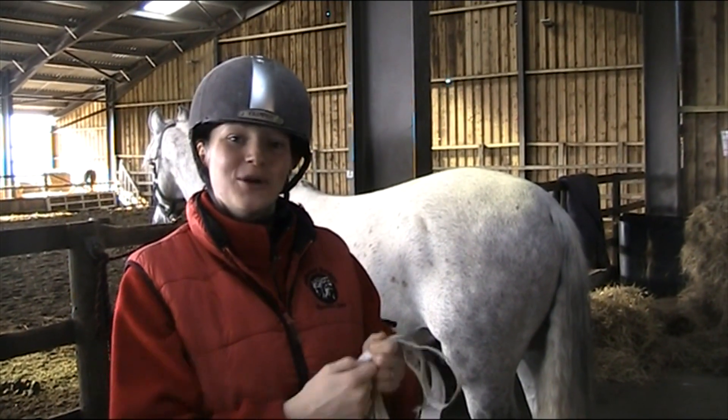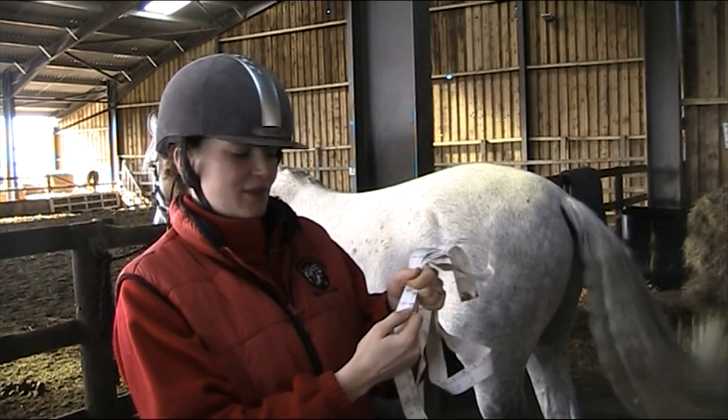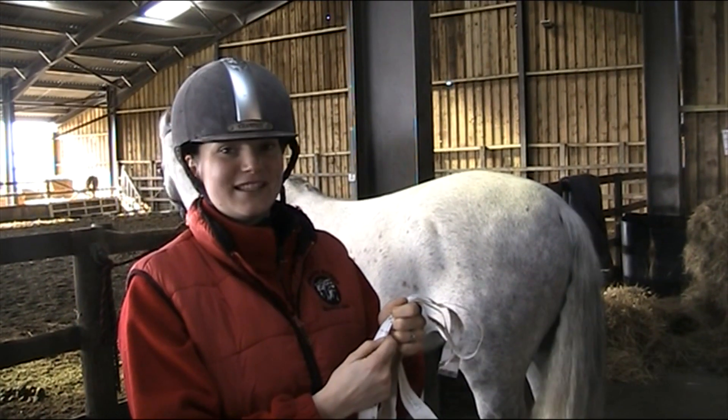Hubie has measured 180cm, so I'll go to my tack shop and ask for a rug that will fit a horse that's 180cm — it will be approximately six foot.